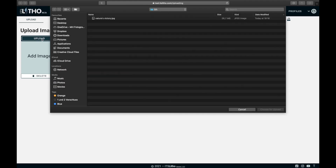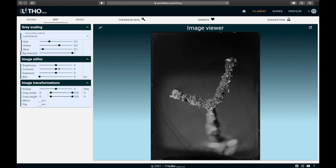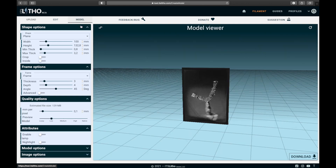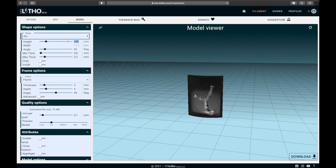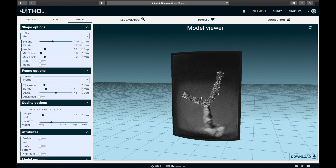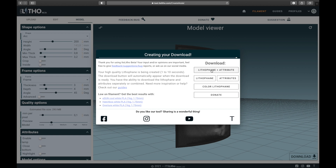After the Lightroom export I opened them on a website called itslito.com. First I upload the image there. Then I do some basic corrections to get it as bright as possible, but take care not to lose any detail when you brighten it up. In the last step I choose the shape and the size, and also add or adjust the frame. Until this point the website doesn't even need an internet connection, which is quite interesting. Then I download the lithophane file and also the color lithophane — more about that later.